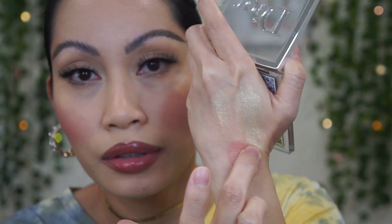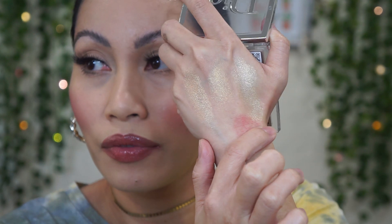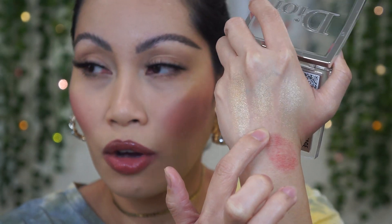Swatching the Dior shades alongside the Anastasia — the middle swatch is the Anastasia, and the two on either side are from Dior. You can see they are very very similar. Both are very shimmery, almost the same formulation and very similar colors. The Dior one has a little bit of bronze to it, but they're very similar.